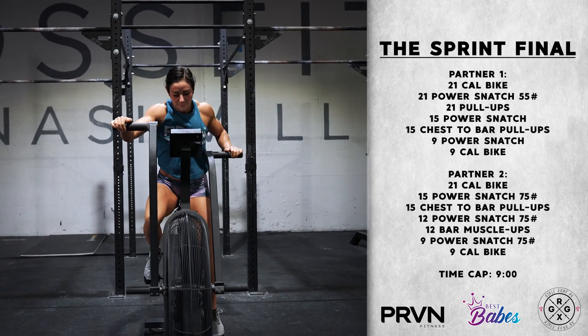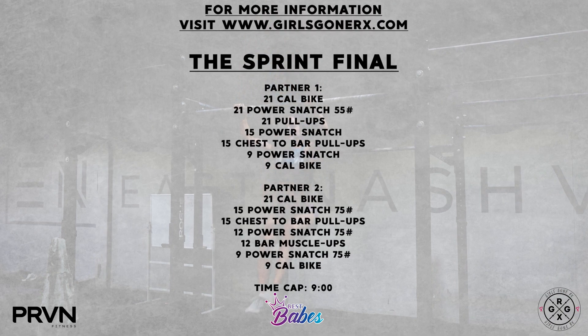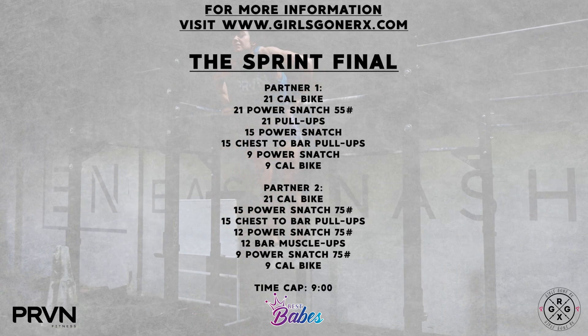Time to completion or reps at the time cap is the score for this workout. For more information on the workouts, movement standards, and divisions, head over to GirlsGoneRx.com.